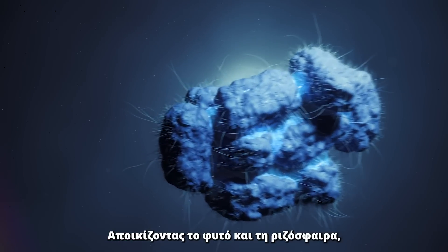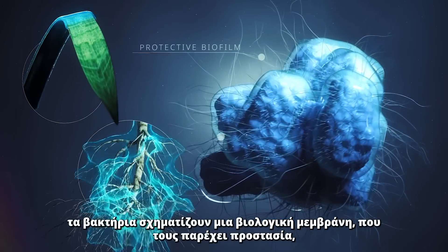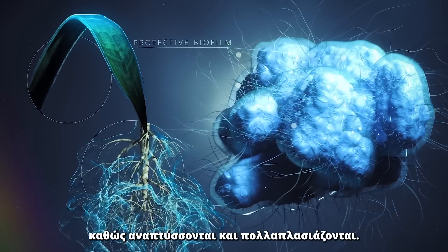Colonizing the plant and the rhizosphere, the bacteria form a biofilm, which provides protection as the bacteria develop and multiply.